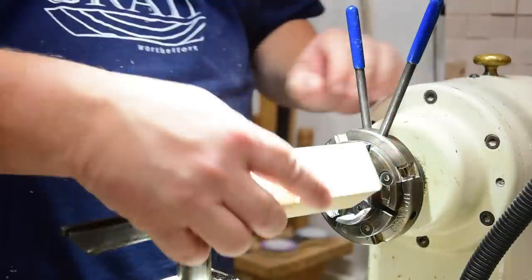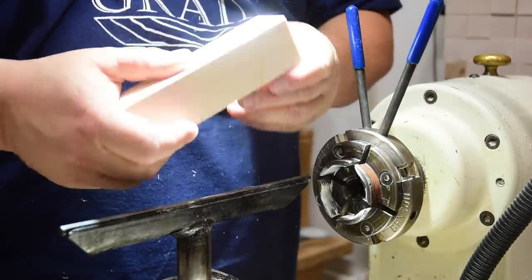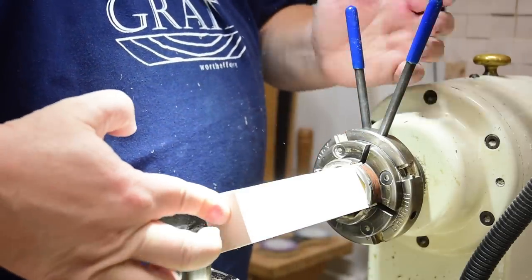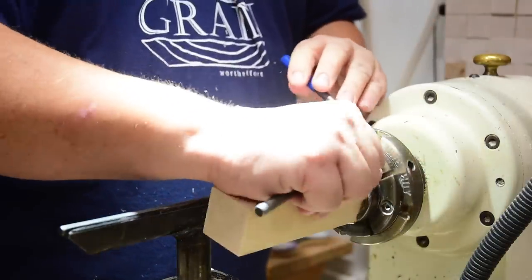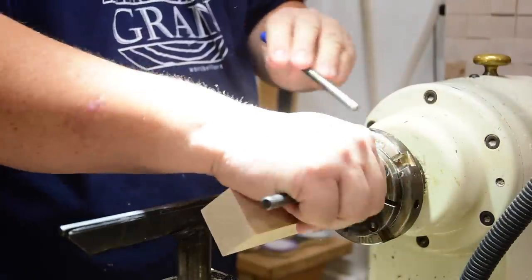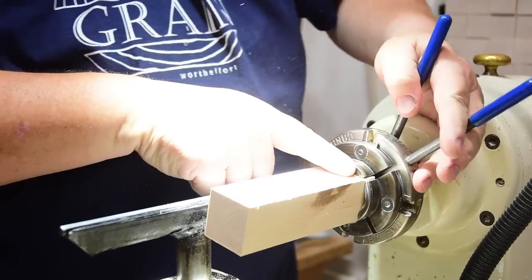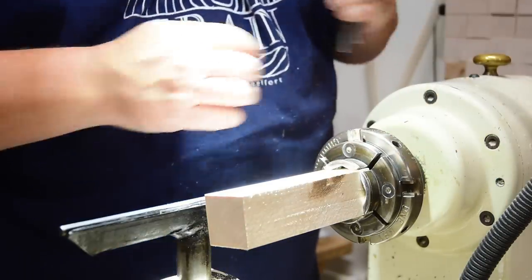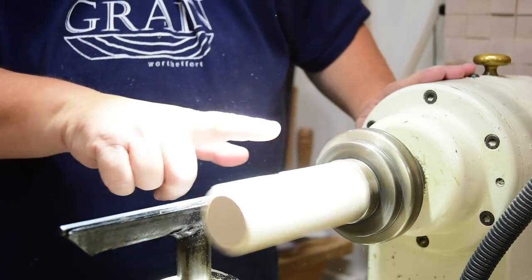I'm going to chuck it up in my chuck. Whenever I make these blanks, I make sure I get a perfect 90 degrees on the edges, because I shove it all the way down against the tool stock — that squares me up so I can get maximum use of the blank. It won't wobble when I spin it. I tighten it up using these whammy bar styles because I can get a lot of leverage. Turn it on — you can see it is fairly straight.